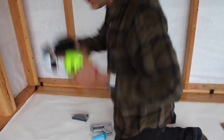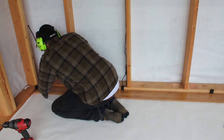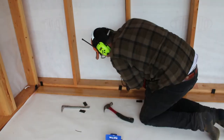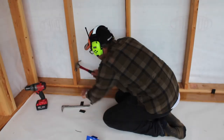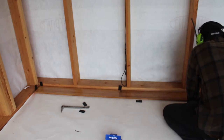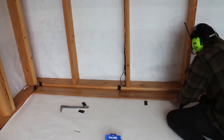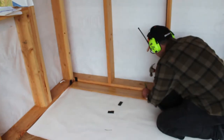Well, the moment of truth. I face nailed the first row into place. This bamboo was really soft, so I pre-drilled and hand-drove finish nails using a nail set for the last few taps. These nail heads will eventually be covered by base trim. If this was hardwood I could just use my pin nail gun for this without fear of damage.